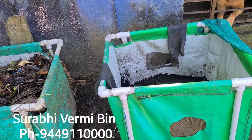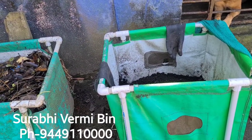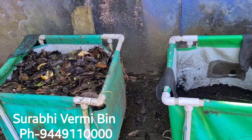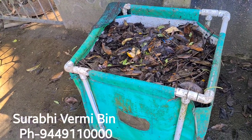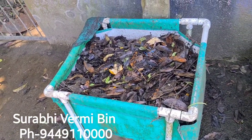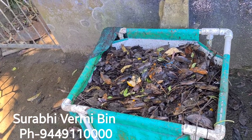You can place this vermicompost bin at your home terrace or in the garden. The annual production capacity from this compost bin is about 500 kg. The production process of compost is very simple.